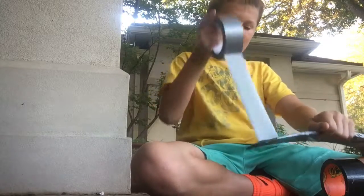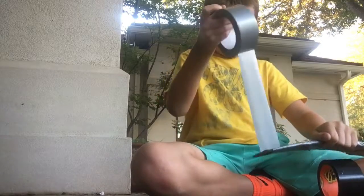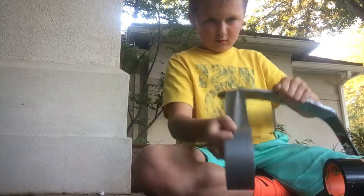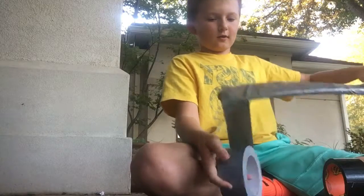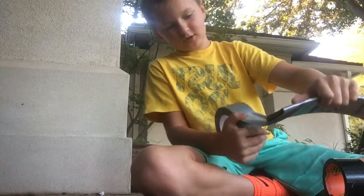This is going to be what I'm doing for Halloween. So you have to roll it around kind of like this. After that you're going to finish it off right here, then cut.